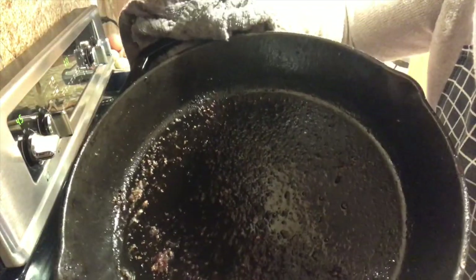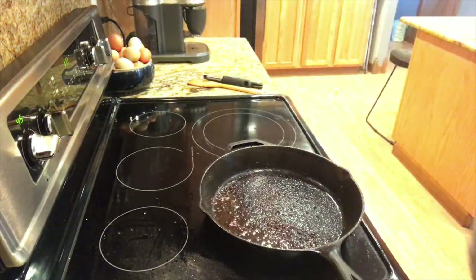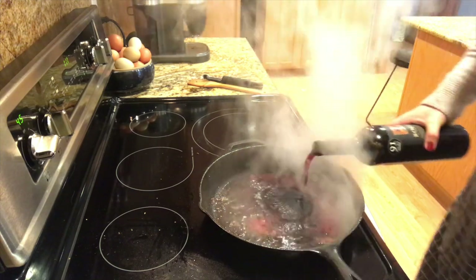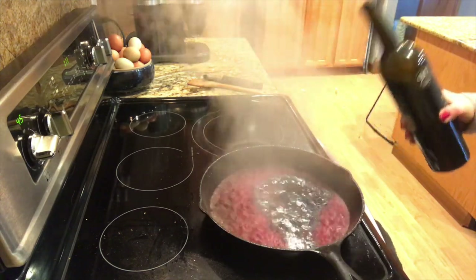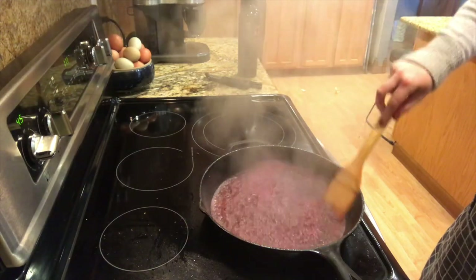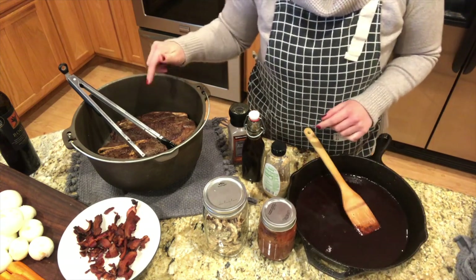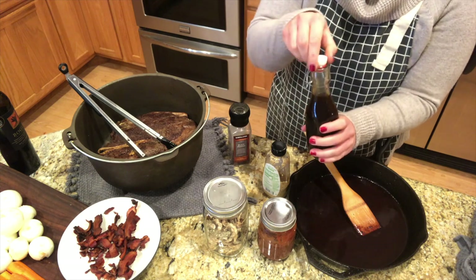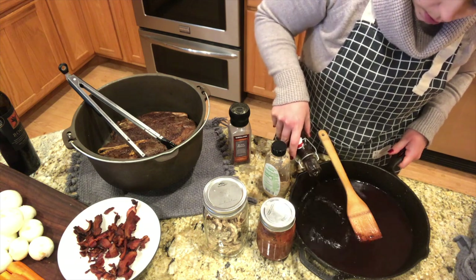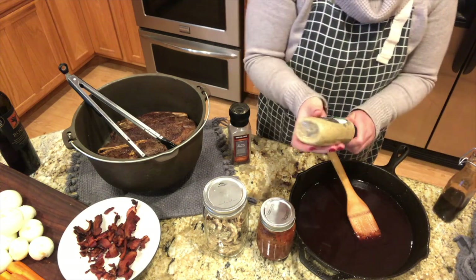There are all these beautiful brown bits on the bottom of the pan and I don't want those to go to waste, so I'm going to deglaze it with a little bit of red wine. I did turn the heat down just a little bit — you want to be careful with this. I've got my deglazed pan here with the red wine, and I'm going to make a little sauce. I've got Worcestershire sauce — I buy this in a gallon container, I love it with red meat — so I'm going to put maybe a quarter to half cup in there. A couple of good squirts of stone ground mustard.